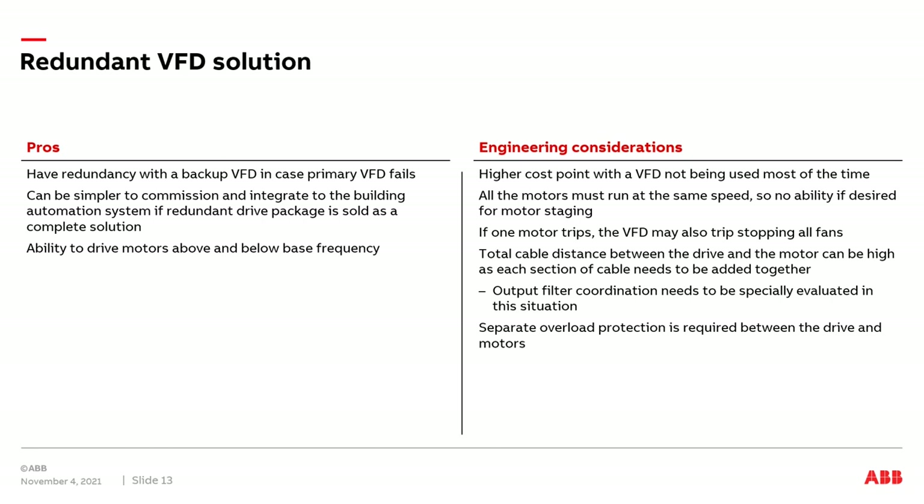Now, the engineering considerations: we have one drive always in standby mode, never being used, so there's a potential question of whether we're wasting money on a drive that's never used. All motors connected to the redundant drive solution must run at the same speed — no ability to stage motors at different speeds. Also, the VFD can detect ground fault and short circuit events very quickly. If a motor were to trip off on a ground fault or short to ground downstream of the VFD before the manual motor protector opens, the VFD may trip offline.